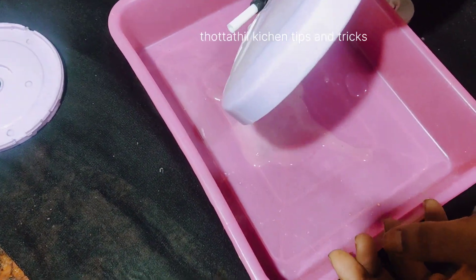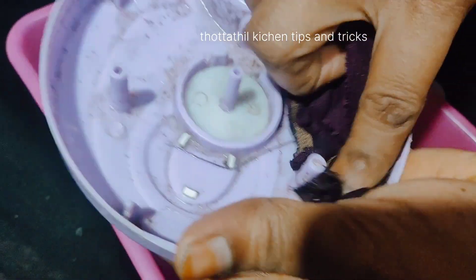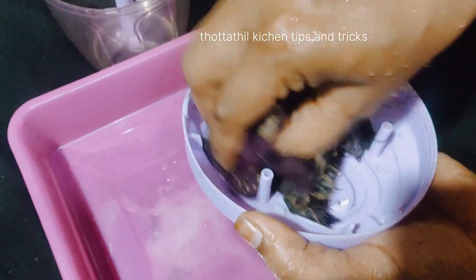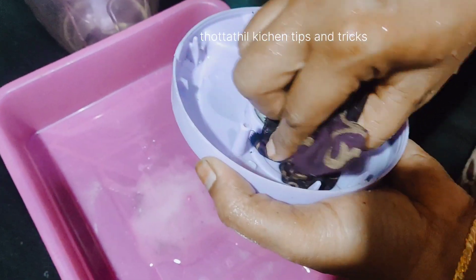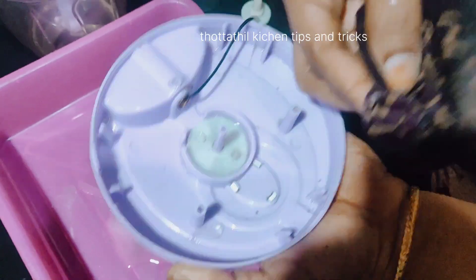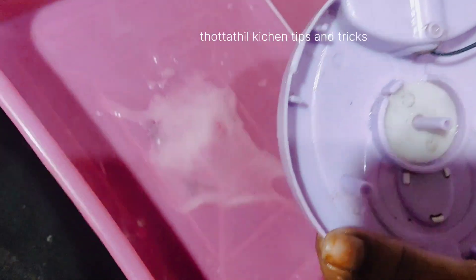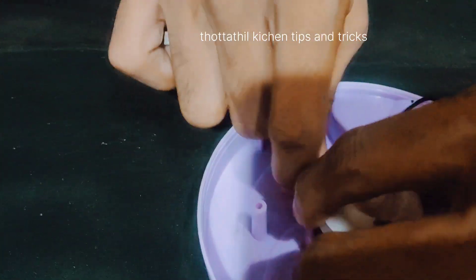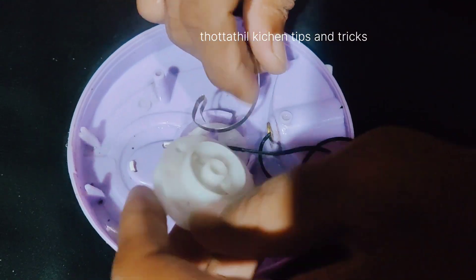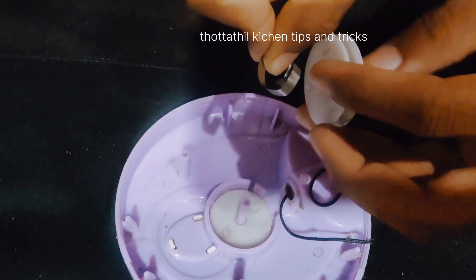Now we are going to put it in the cup. Then I will put it in the cup. Now we are going to put it in the spring. I am going to put it in the spring. I am going to put it in the hook. I am going to put it in a gap.